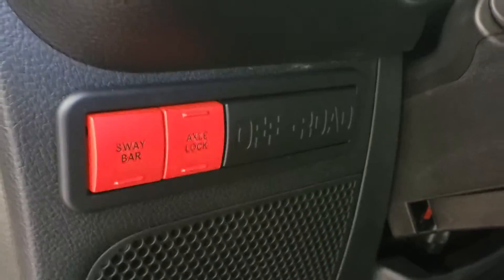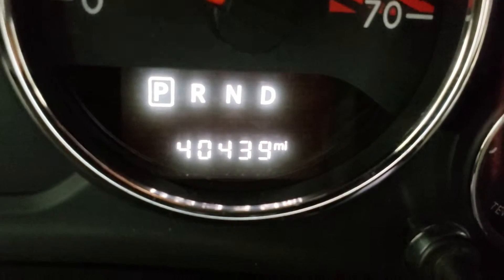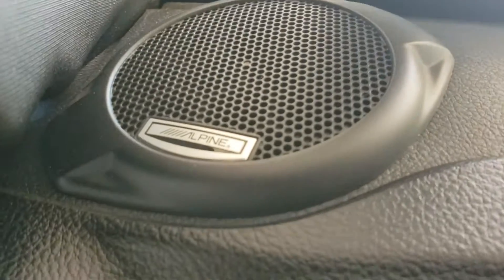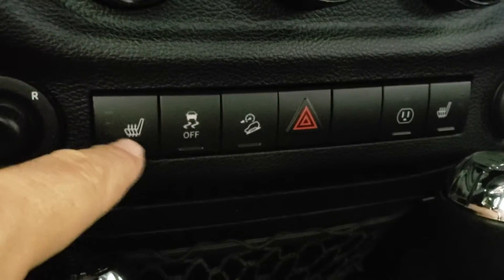Here's your sway bar disconnect and your axle lock switch. Here is the current odometer — hopefully you can see that okay. This is the radio that has Garmin navigation on it, and it also has the Alpine stereo, so that means you get the all-weather subwoofer in the back.